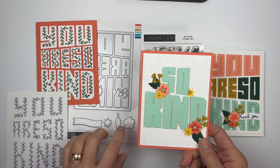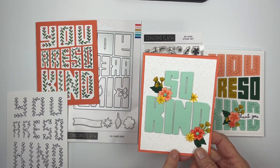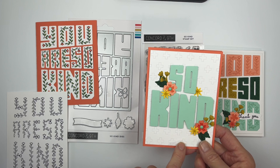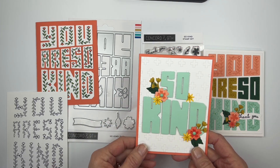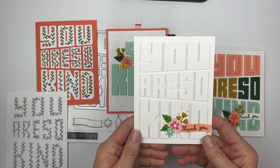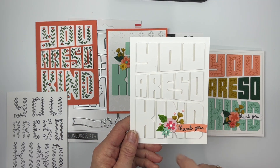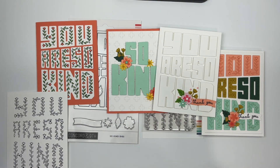For this one I cut out the letters but only chose to use 'So Kind.' This is the little Swiss crosses stitched background, with the flowers, little leaves, and some enamel dots. Then this last one I did all white on white and just let the little flowers and the 'Thank You' be the pop of color. This is the So Kind stamp and die bundle.